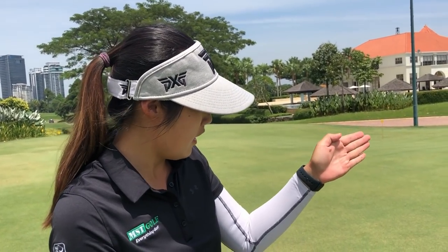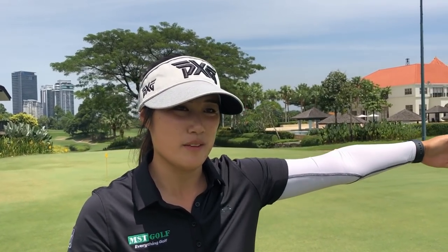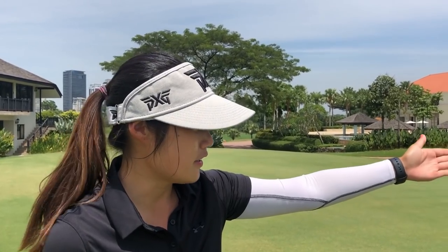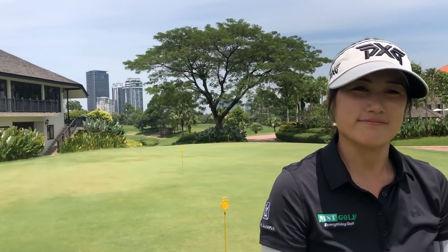That one was behind the hole — about three feet past. It's directly right behind the hole. I got the line right but I hit it too hard. So if it finishes behind the cup, you got the line right but hit it too hard. If it stops in front of the cup, you hit it too soft but got the right line. If it's on the right side, pin high with the hole — you got the speed right but the line wrong. Try to watch how the ball actually passed the hole, what line it took — it helps you with the line up for the next putt. Bang the next one in.